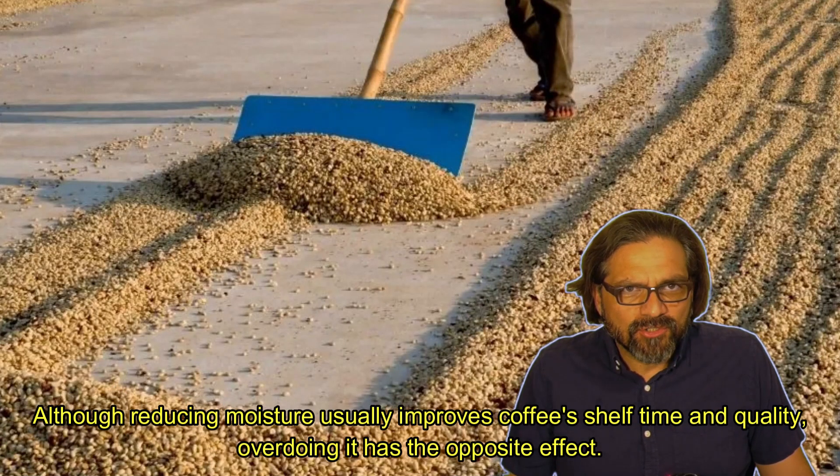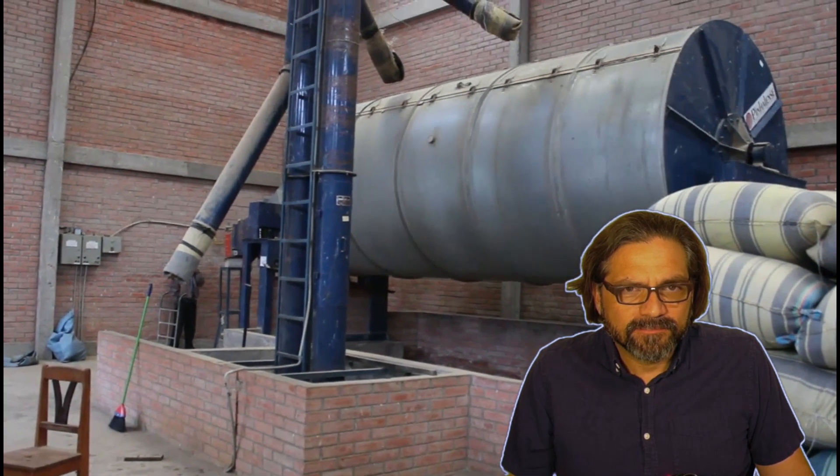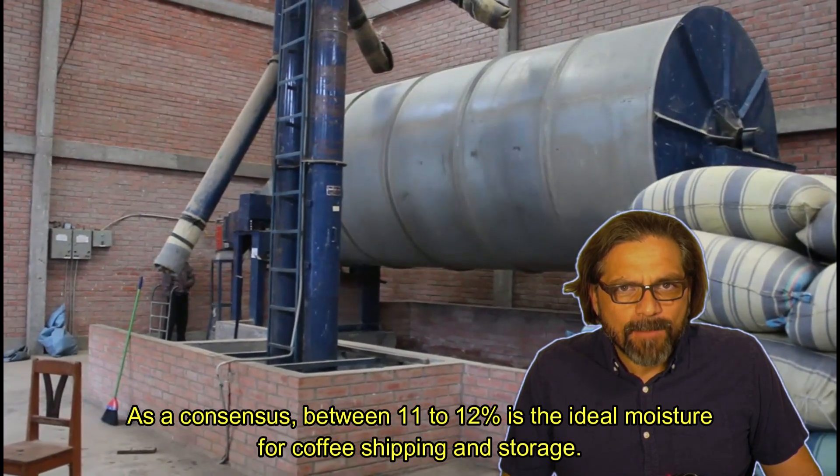Although reducing moisture usually improves coffee's shelf time and quality, overdoing it has the opposite effect. As a consensus, between 11 to 12% is the ideal moisture for coffee shipping and storage.